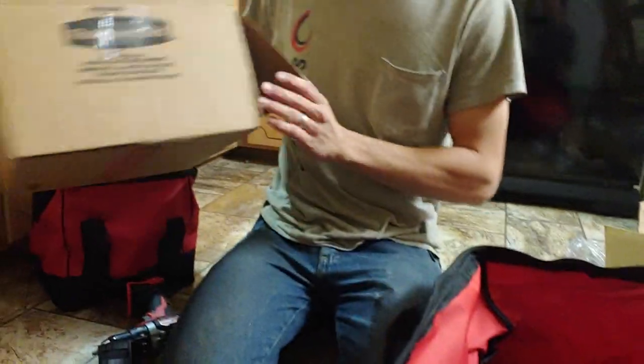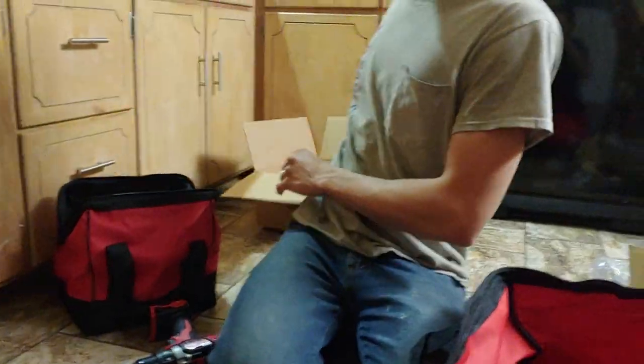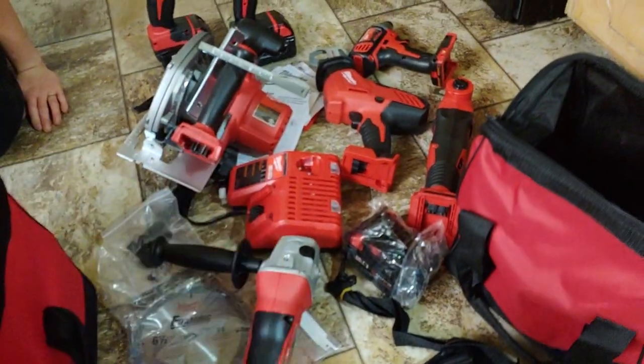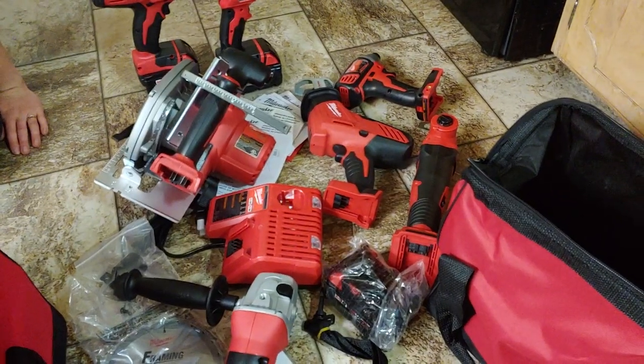That's everything from inside that bag. The Rubbermaid containers did not come with it, even though they have the same color scheme. So that is all of the tools, nicely laid out on the floor. We will be using these in a lot of the upcoming videos — I'm going to use them whenever I have an opportunity. Hope you enjoyed this very short unboxing video!